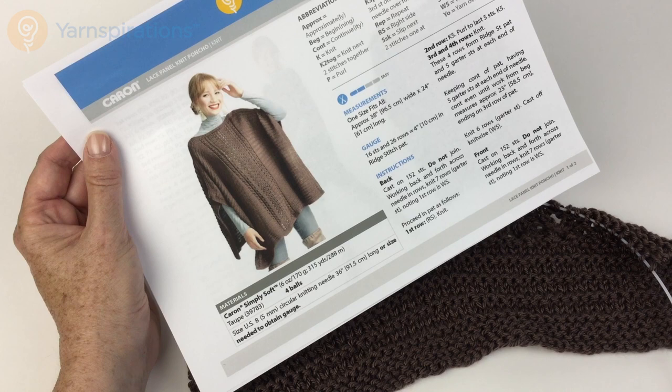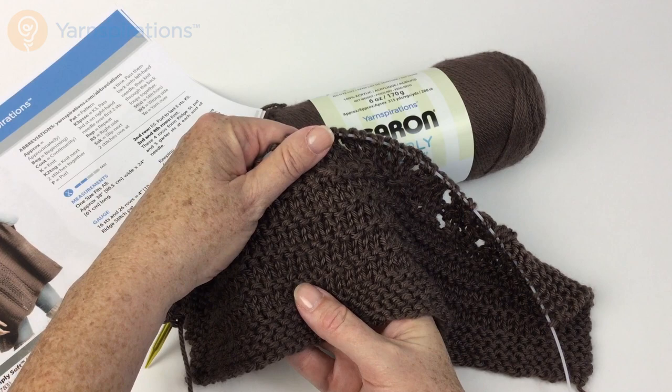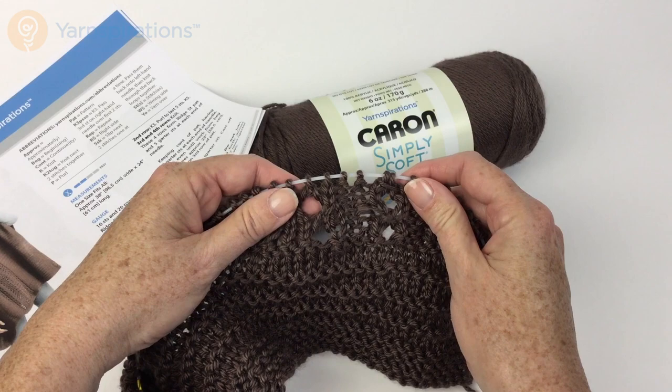The reason you need such a long circular needle is because we have a lot of stitches, but this is knit flat. So let's take a look at the base pattern, which is this lovely garter stitch ridge, and then moving on we're going to look at the lace that happens here in the middle.